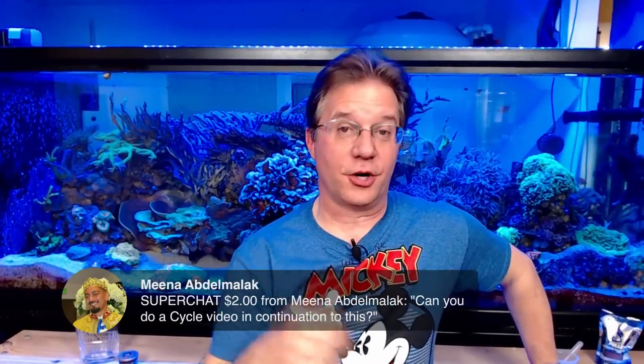Thank you for the super chat — I do have an actual video on this channel about how to cycle a tank using the shrimp method, showing the process. It was made about three years ago. If you search the word 'cycle' on the Milo's Reef YouTube channel, you should find it.